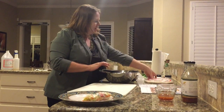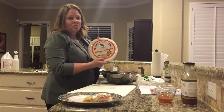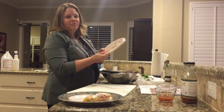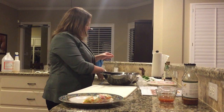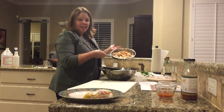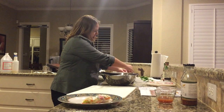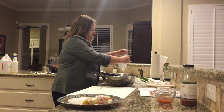I found these spring roll skins in the Asian section of my grocery store. They were down very at the bottom shelf — weren't easy to find, but I did find them. I also cooked up a little bit of shrimp, because I had some uncooked shrimp in the freezer, so I figured I might as well use that up. It'd be easier if you bought the shrimp already ready to go.